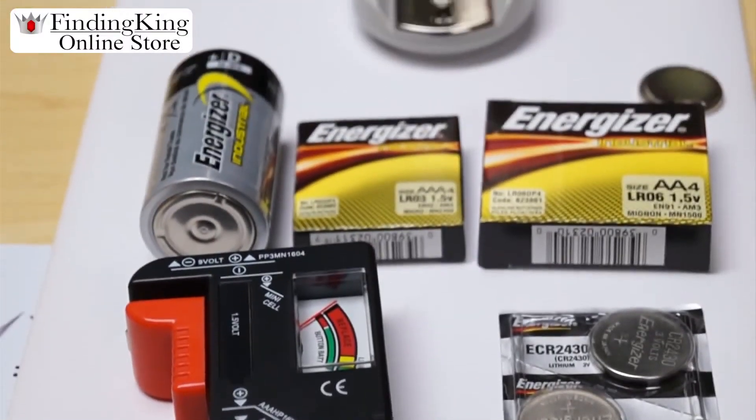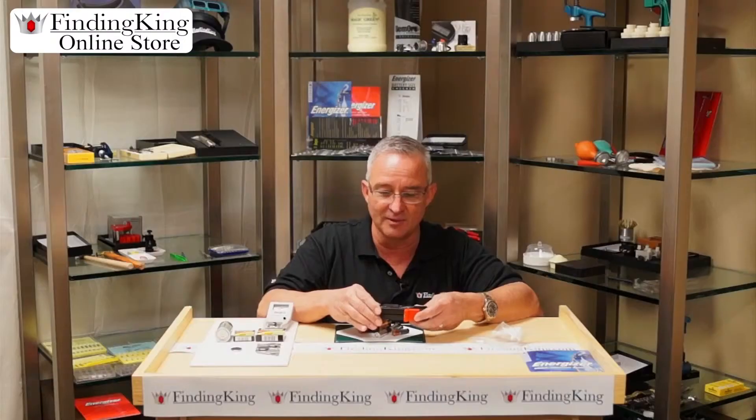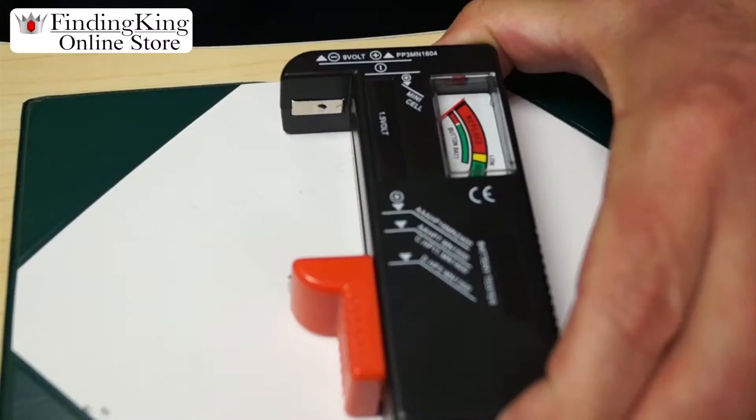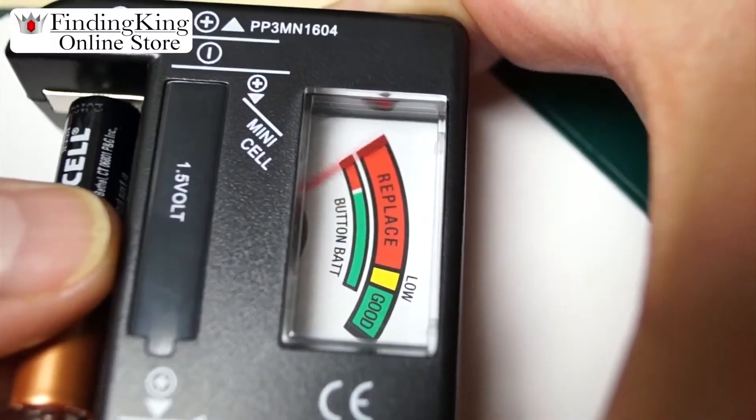Come over here. It's pretty simple — we're going to show you today. We've got a couple of testers that we offer and this is great, you've got to have one of these. It's very simple to use: insert the positive and negative part of the battery in here, push it up, and it will show you if the battery is good or bad.